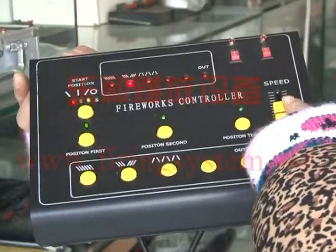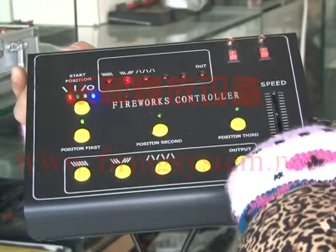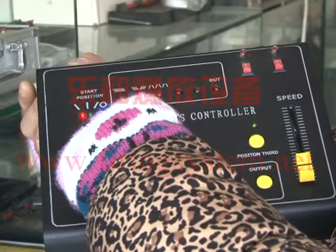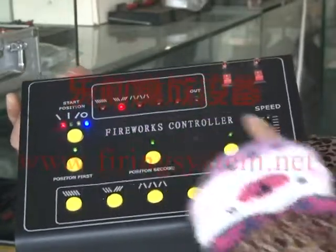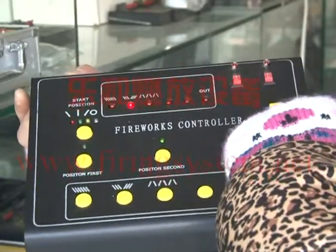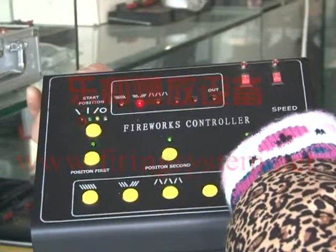Here, this is for speed. When we move it to the bottom, the blue light via light means the machine is stopped — stop working. Now if we move it to the top, it means the speed is very fast. And now move to the middle.